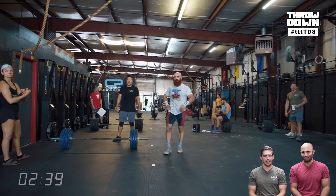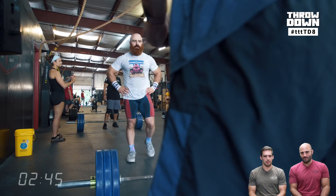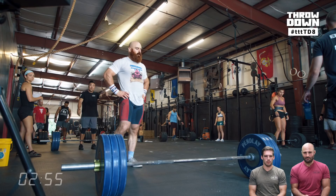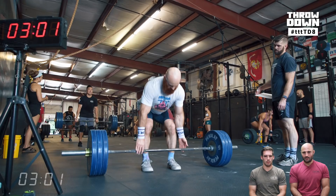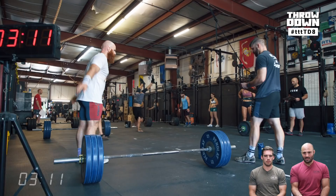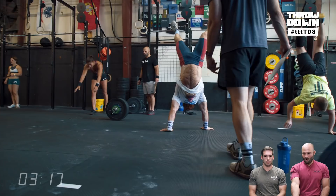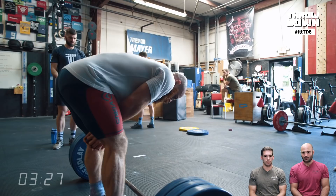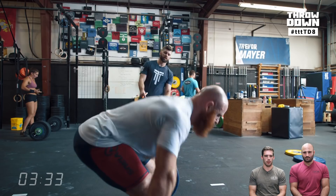Seven-minute AMRAP, five deads, then handstand walk increasing from 10 feet, adding 10 feet every round. Lucas's deadlift positions from the side — he's a monster. Great hinge. He pulls the bar pretty fast — those five deads were about eight to nine seconds. His arms stay completely straight. Those are legitimate quality, non-arm-recoil reps. Good profile view. He keeps the bar tight to his body, which prevents the back blowup that comes from getting too far forward.